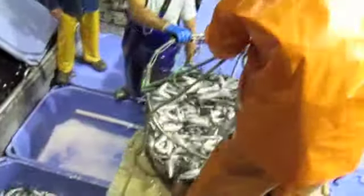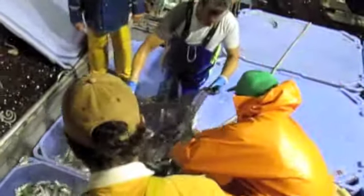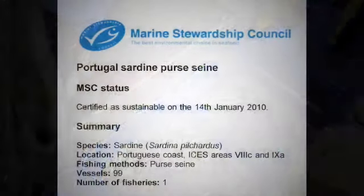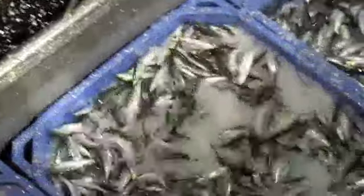These fish are being spilled into insulated totes and layered with lots of flake ice to keep them well chilled and fresh. This fishery was just certified in January by the Marine Stewardship Council. We were delighted to see that — we knew it was a sustainable fishery, and now we have the MSC endorsement. You can learn more about that at MSC.org.